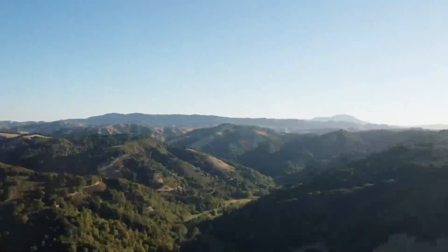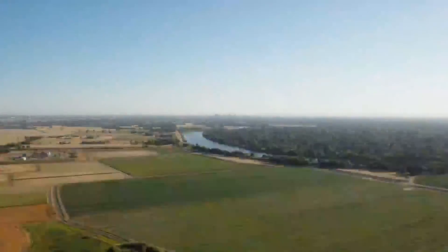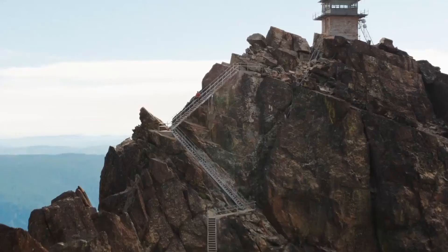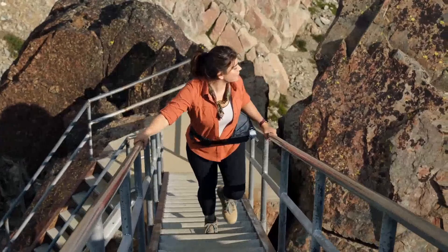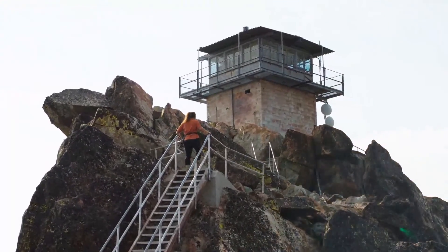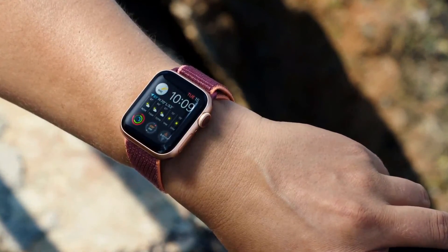Series 6 also has great new features that are perfect for when you're out and about. Let's head outside and take a look. Because of its energy-efficient design, Series 6 has an even better always-on display, making it easier to read your watch on sunny days without having to wake the display. Now it's two and a half times brighter outdoors when your wrist is down.